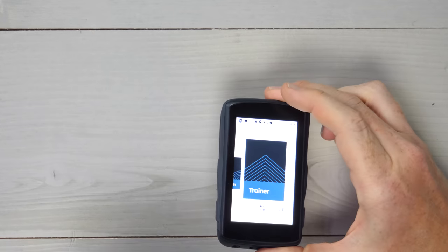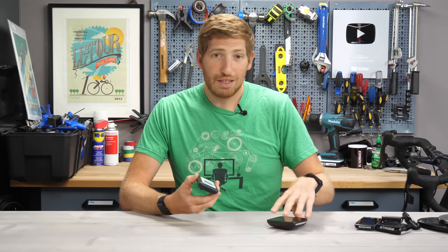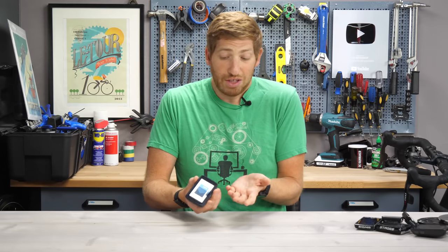Hey folks, it's Ray from DCRainMaker.com, and today I've got the brand new Hammerhead Crew 2. This is just like the Crew 1, except it didn't eat five boxes of Twinkies. So it's a lot smaller, it's sleeker, it's all the things you want.